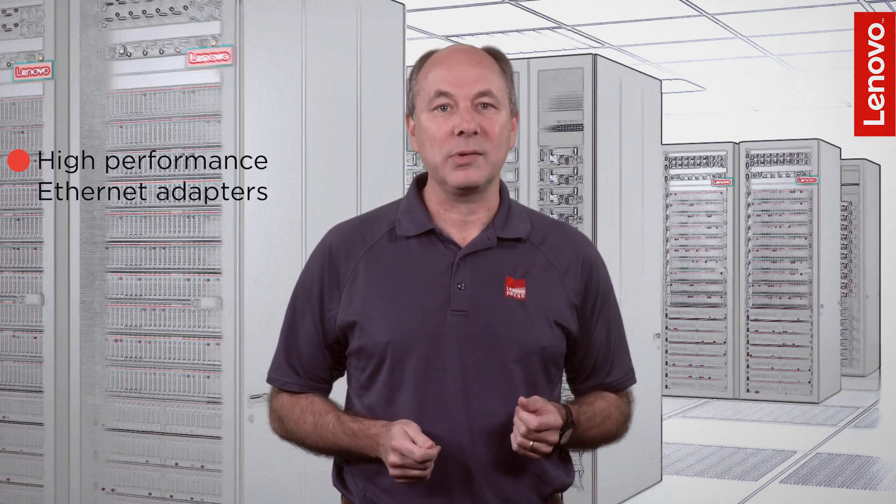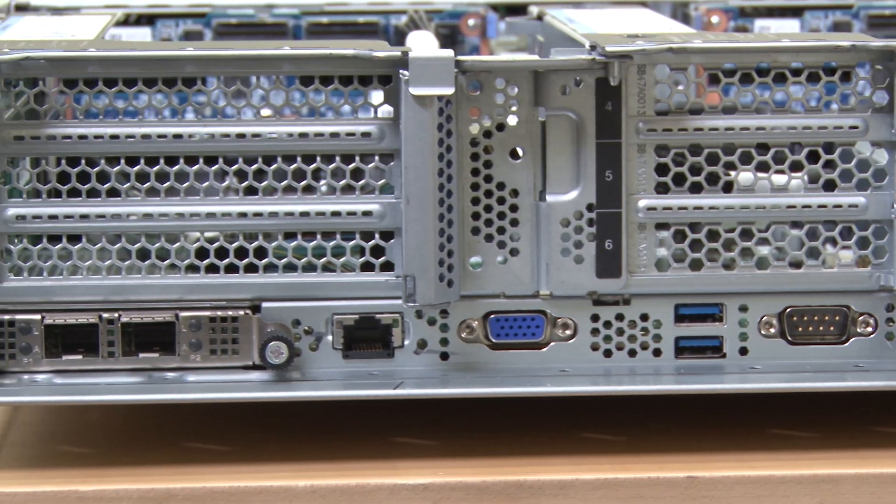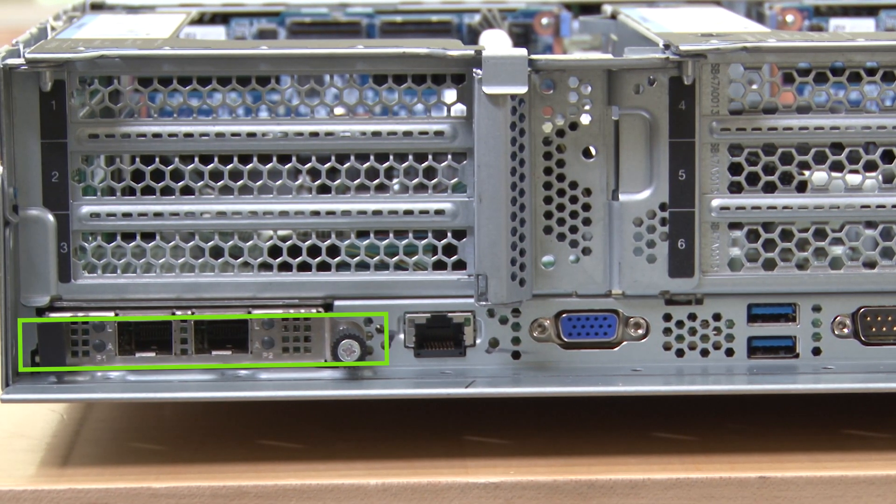The biggest benefit of OCP 3.0 is that it allows us to offer high performance ethernet adapters that take up as little physical space as possible. Such adapters include the Broadcom NetExtreme ethernet adapters with their advanced hardware acceleration capabilities. OCP 3.0 adapters install into a dedicated slot that is typically mounted low in the server in parallel to the system board. This design leaves all traditional PCIe slots available for other devices.